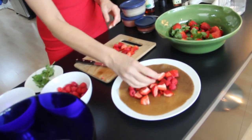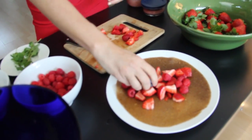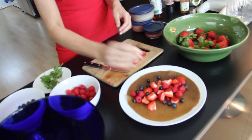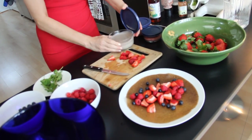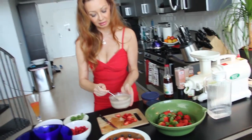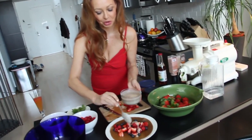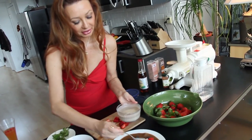I'm adding some raspberries, blueberries, some sauce — banana sauce, banana milk. It was made with coconut milk that I made with the young coconut meat. This is going to be so good — just pour it over.